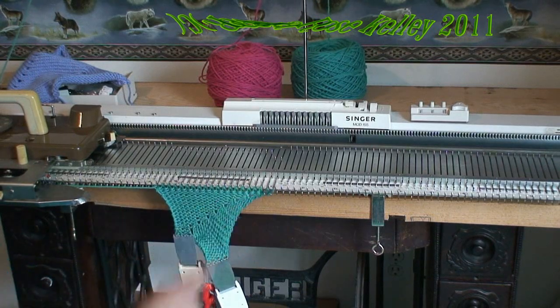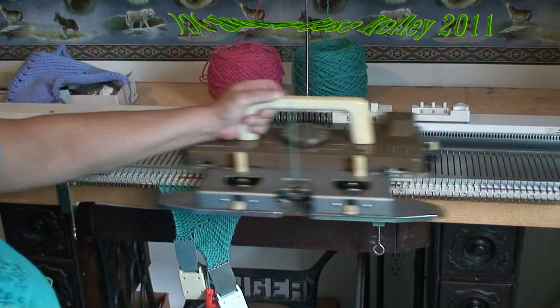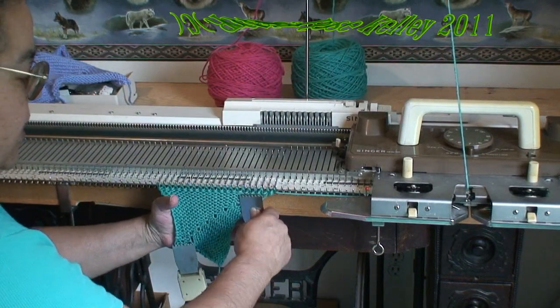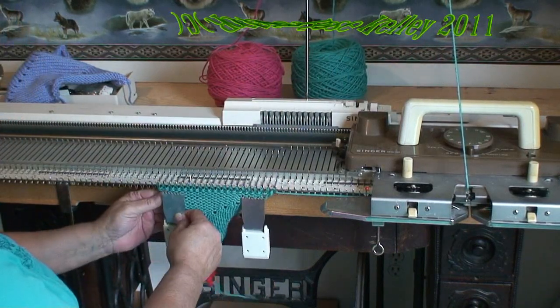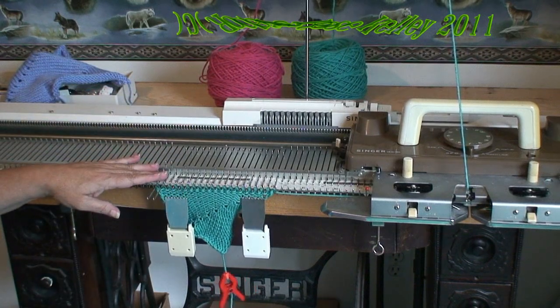When I get the last two stitches pushed into the forward working position, I knit one row. Now I am going to change colors and start the short rows on the opposite side.